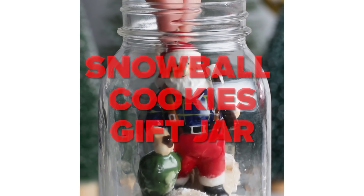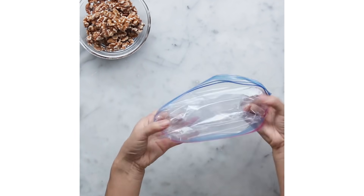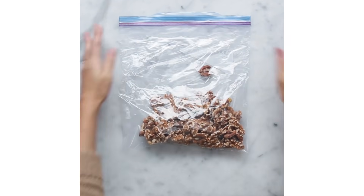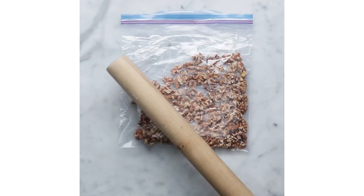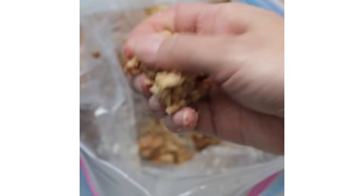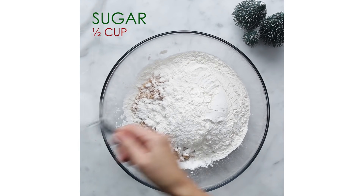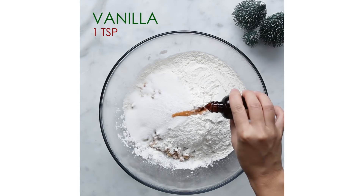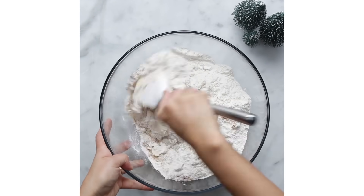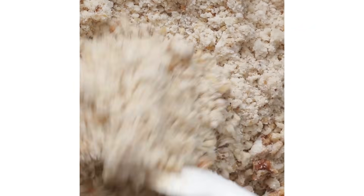These cookies that look like snowballs go by many names, such as Mexican wedding cookies and Russian tea cakes. They are perfect as a winter holiday gift. Crushed nuts and powdered sugar give them a very soft and delicate texture — they will melt in your mouth. I used walnuts for this recipe, but you can use almonds or pecans. The dough will be a little crumbly, but once you start shaping it, it's easy to shape into ball shapes.